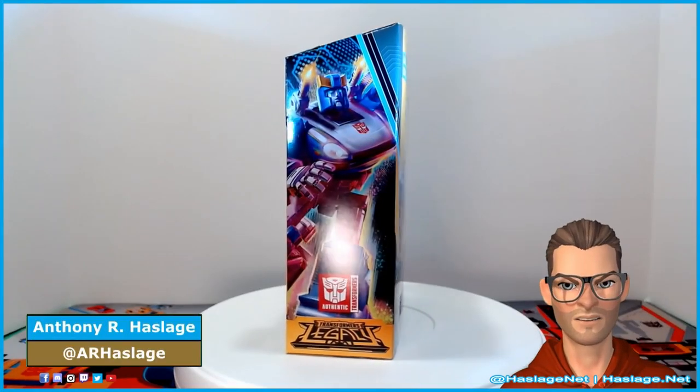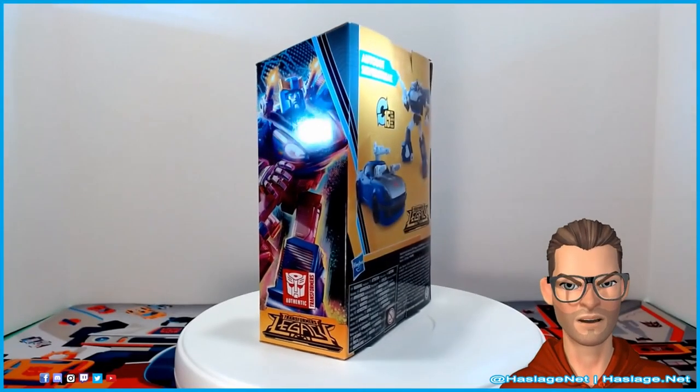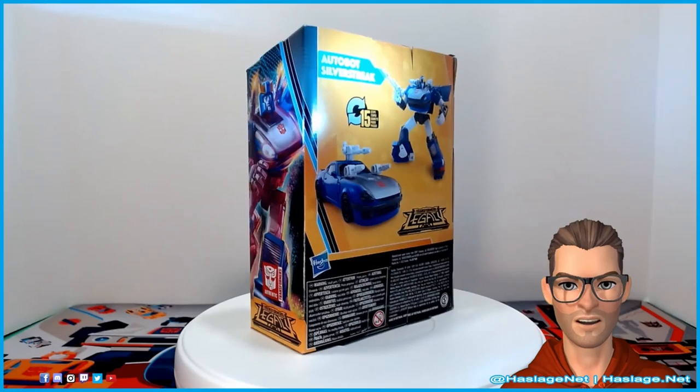Hey Collectors, Anthony from HashesNet here. Today we're taking a look at Transformers Buzzworthy Bumblebee Legacy Silverstreak.